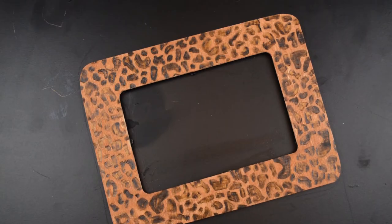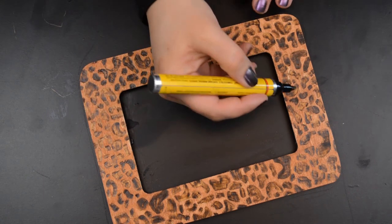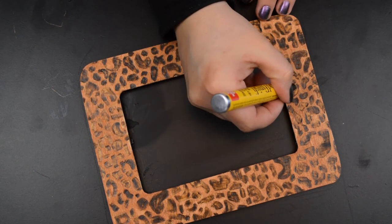Since the center of leopard spots are often a darker color, I used a stained pen to color in a few of the larger spots. Links for everything I used in this post are in the description below.